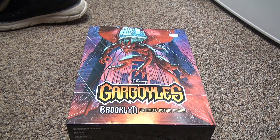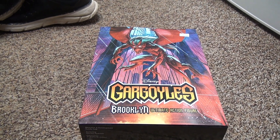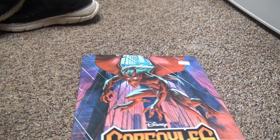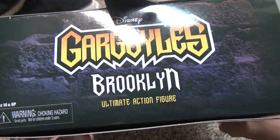Here we have the Brooklyn action figure from Nika Toys Gargoyles. It's been a long time since we got to this. I must have missed a month because two of them were at the store. I'm surprised they actually got to all of the action figures pretty much, especially since they don't sell good — they don't make more usually.